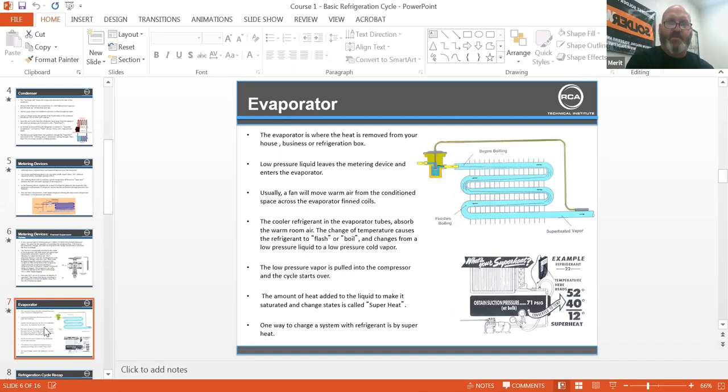The evaporator is where heat is removed from your house, business, or refrigeration box. Low-pressure liquid leaves the metering device and enters the evaporator. A fan will move warm air from the conditioned space across the evaporator fin coils. The cooler refrigerant in the evaporator tubes absorbs the warm room air. The change of temperature causes the refrigerant to flash or boil, changing the low-pressure liquid to a low-pressure cool, cold vapor. The low-pressure vapor is then pulled into the compressor and the cycle starts all over again.